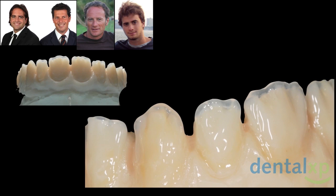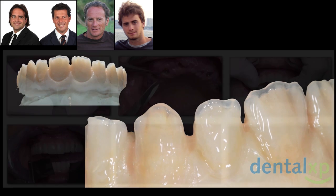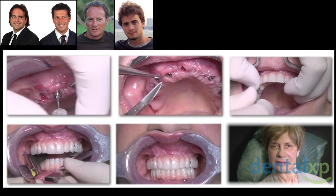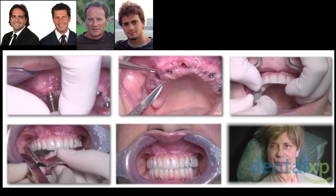Once the provision and restoration is ready, we recall the patient, and usually this happens like 24 hours after the surgery. We will see in this particular slide the protocol that we use when we deliver the immediate temporization.